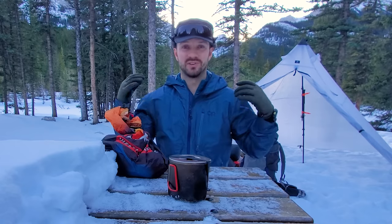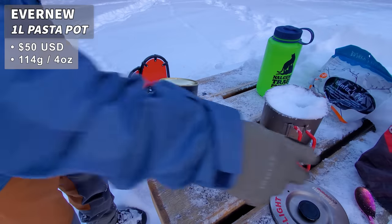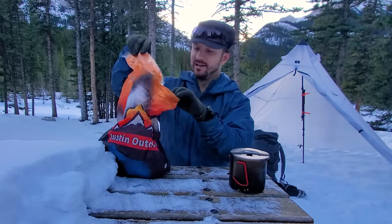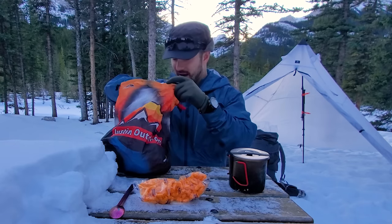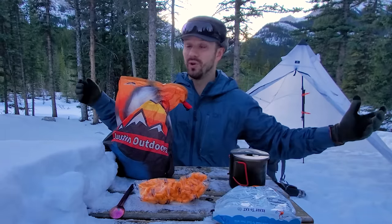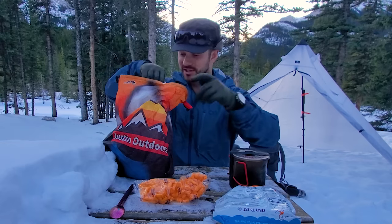My cook system consists of titanium products. I have a one-liter Evernew titanium pot — one liter is the minimum for wintertime if you're melting snow, anything less takes very long. I have a Hilltop Packs food bag with some food, a pink titanium spoon, and Bushka's Kitchen food that rehydrates in only three minutes. That's important in winter because meals that take 10-20 minutes to rehydrate just get cold.